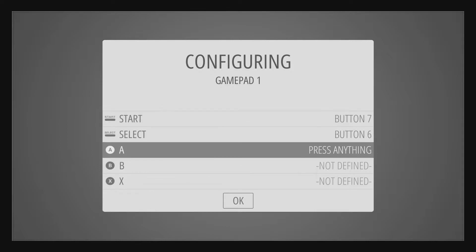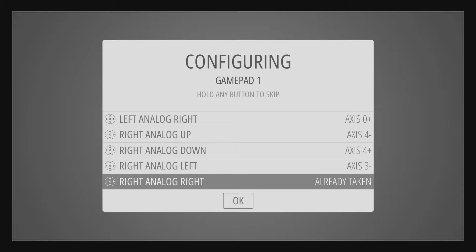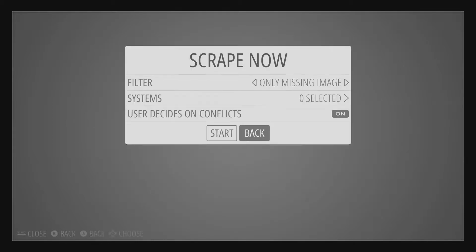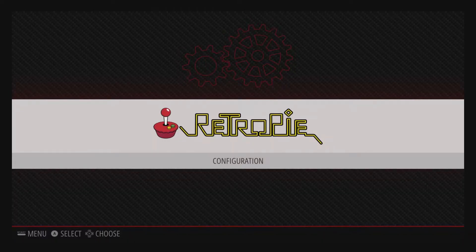Once you get RetroPie loaded on here, when you first boot, it'll ask you to configure your game controller. Very simple — you just press the buttons for what you want them to do. I was using my USB game pad, which you've seen a couple times before, and it worked no problem. Of course, if you want to use RetroPie at all, you need some ROMs. We aren't going to talk about ROMs because it's a gray legal area, but if you have some ROMs, you can upload them either through a USB stick or over the network directly to the Pi Zero. I found it to be a lot easier to just do it over the network. The USB is a little cryptic — it's kind of hard to tell what you're doing.